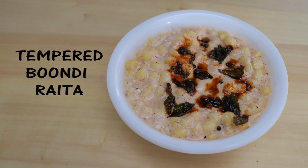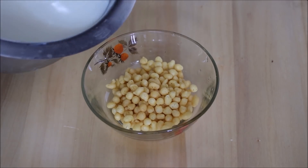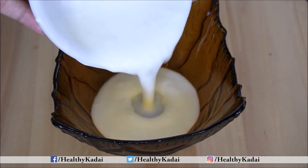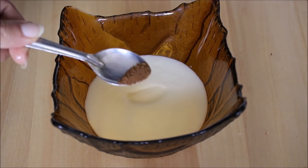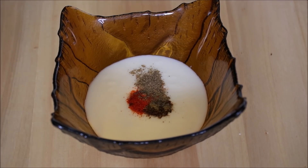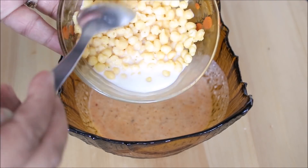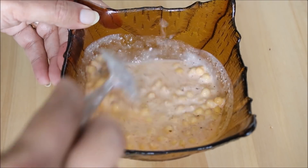Next is our favourite bundi raita with an interesting twist. Soak bundi in room-temperature milk and keep aside for a few minutes. In a bowl, take 1 cup of curd and add all the spices — salt, cumin powder, red chilli powder, and black pepper — and combine. Then add the soaked bundi along with the milk and give it a gentle stir.